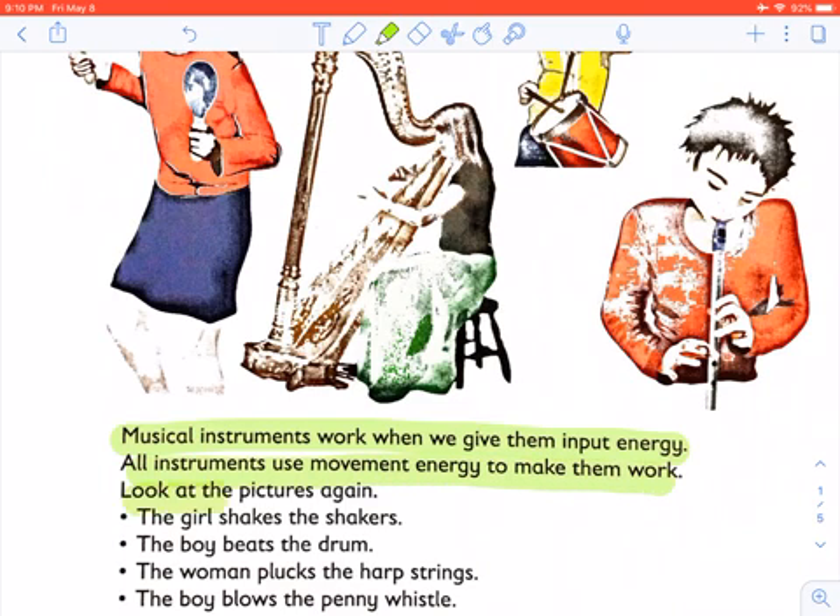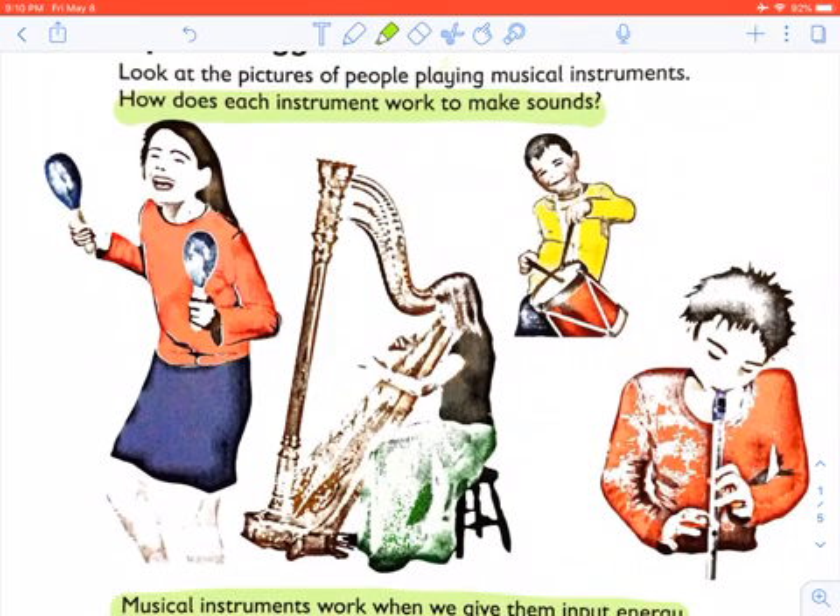Look at the pictures of people playing musical instruments. The girl is shaking the shaker. The boy is beating the drum. The lady is plucking the harp. And the boy is blowing the penny whistle.